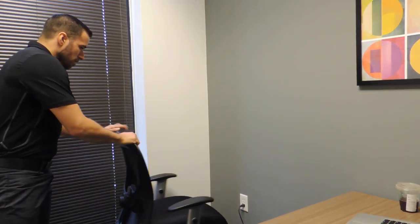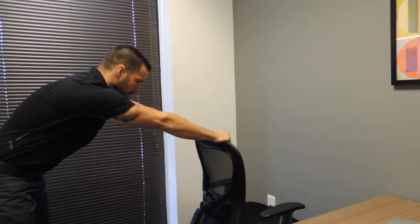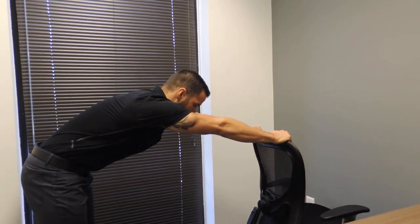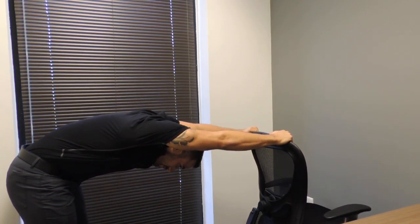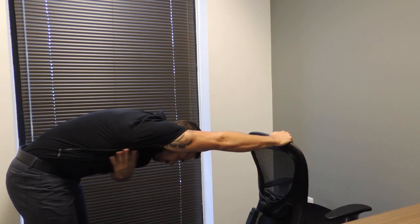If you don't have enough clearance for your desk, what you can do is stand up and grab your chair. So again, I'm going to push the chair out in front of me, giving me enough clearance to where my arms can get straight, keeping my tummy tight. I'll get my head through my arms, feeling a stretch back here in the chest and then also in the lats.